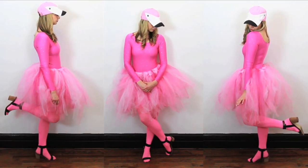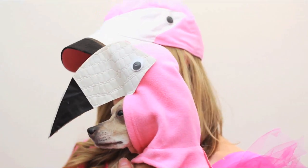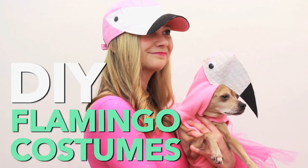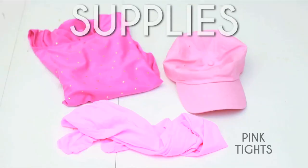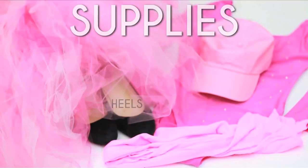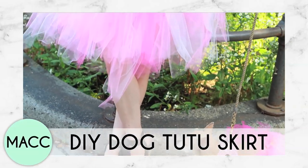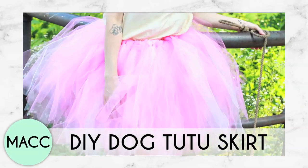Here's how to pull together a fun, easy DIY flamingo costume for you and your small friend. You'll need pink tights, a top or leotard, and a hat. Pair with your own heels and a tutu. You can buy one or easily make your own following my tutorial on my personal channel.